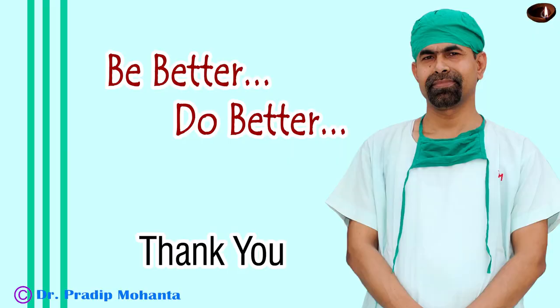The superior rectus bridle suture is cut and the speculum is removed. I hope this video will help you in learning SICS. Thank you very much for your attention. Be a great surgeon and serve your patients with love, respect, empathy, and great surgical competence.